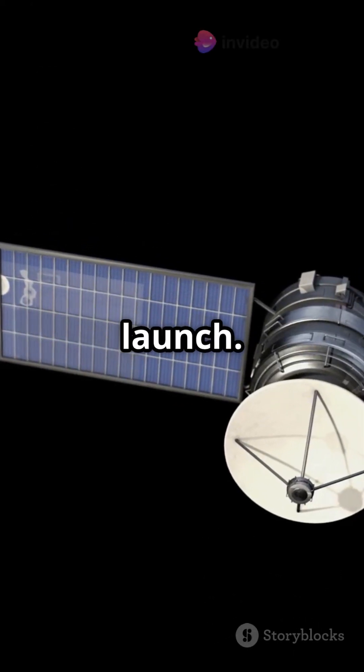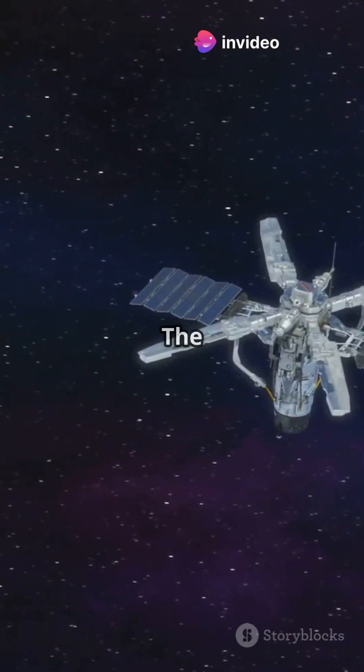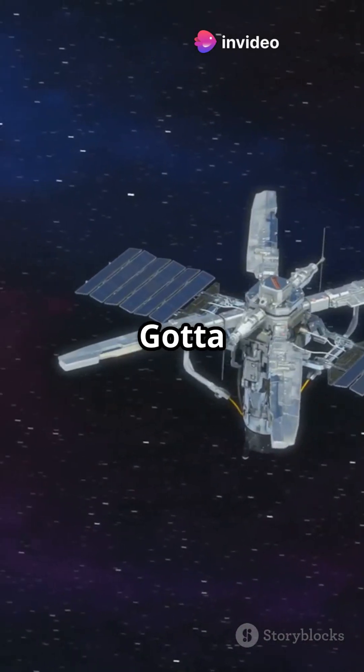Let's break down each step. Step 1: solar panel deployment right after launch — easy peasy. Step 2: the communication antenna unfolds. Gotta phone home.